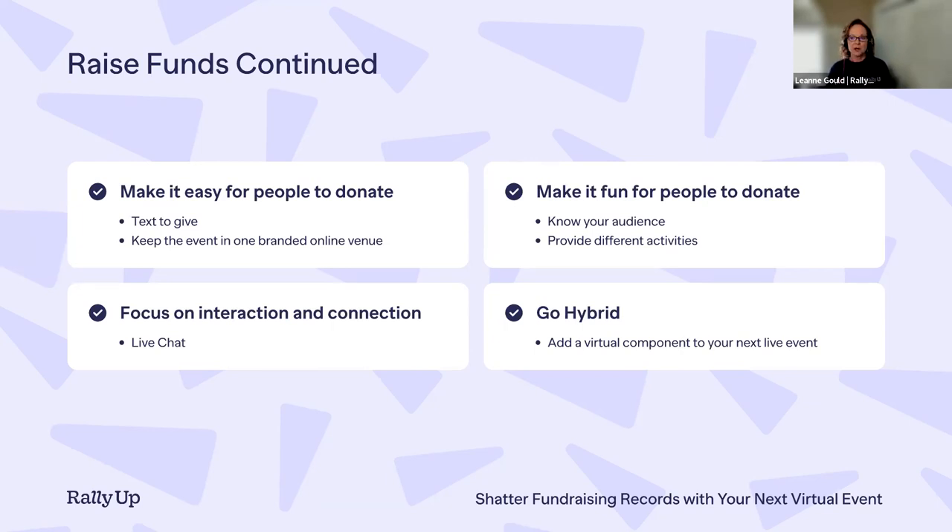Our last point is going hybrid. With all these online tools, there's no reason your next in-person event can't also have a virtual audience. You are not limited to people who can physically attend — they can participate from their living room, a coffee shop, or all over the world. More people attending means more likely to donate, and if you create a hybrid event you're really maximizing your investment because your donor pool expands to a global audience.